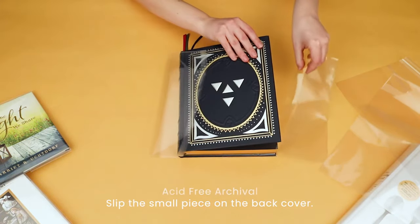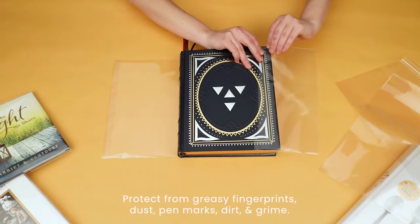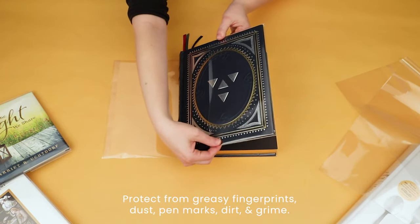Clear slip-on book covers are acid-free archival for long-term storage and protect from greasy fingerprints, dust, pen marks, dirt, and grime.